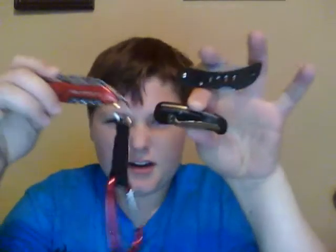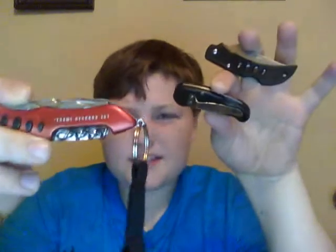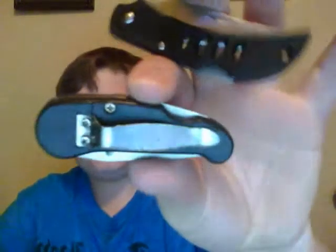I'm going to be doing a review on three of my knives. Here are the three knives: this is a Swiss Army knife, this is a no-name, and this is an Eagle.